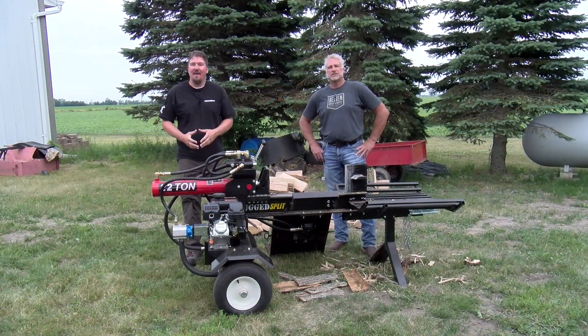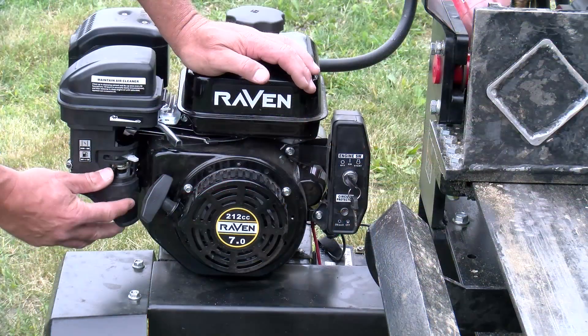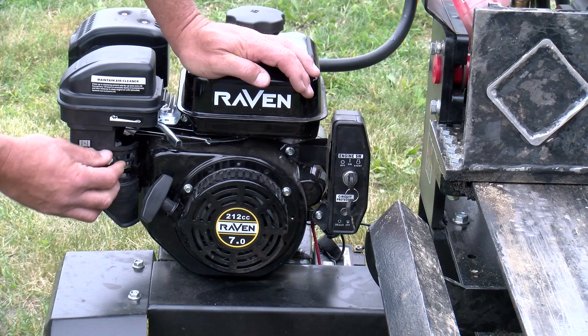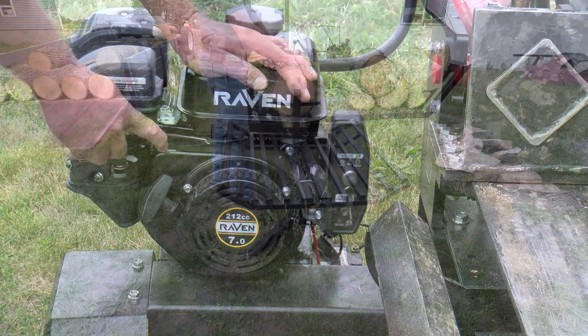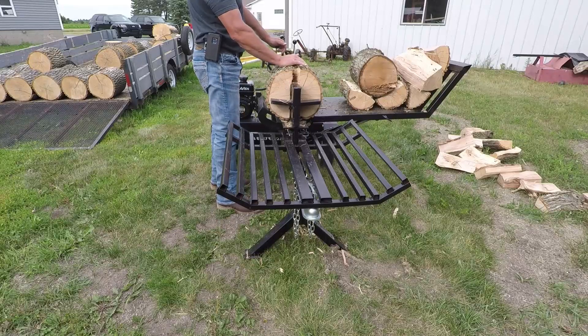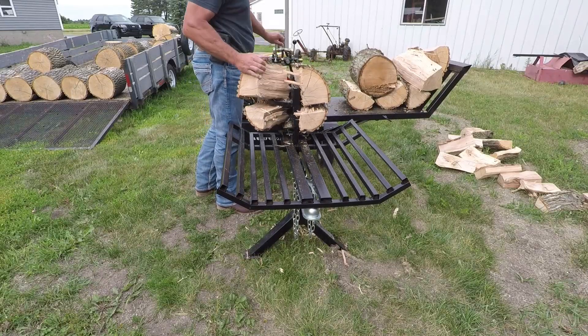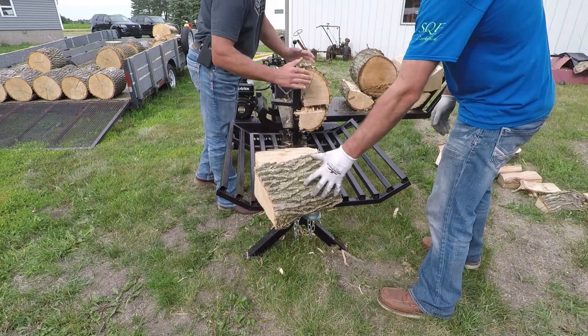Hey everyone, Brian and Jeff with workshopaddict.com, and we are taking a look at Rugged Maid's Rugged Splitter 22-ton push-through log splitter. We've been using this for a little while, trying to get used to it, so we're going to run you through how this unit works, what you're going to get when you get everything together, and also some tips and tricks, and possibly some things you want to do if you're going to trailer this thing long term.